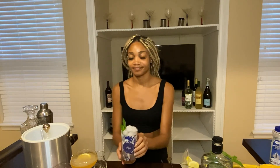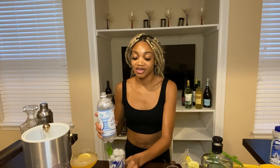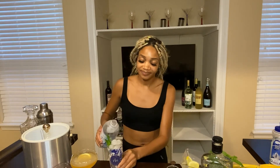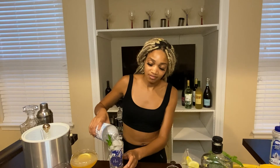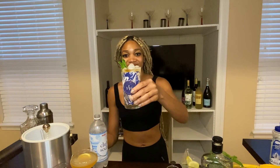And yeah — mint julep! I decided to go ahead and grab the club soda to top off the mint julep because it was looking a little not full, so we're going to make sure you have a perfect drink. Perfect. There you go — mint julep.